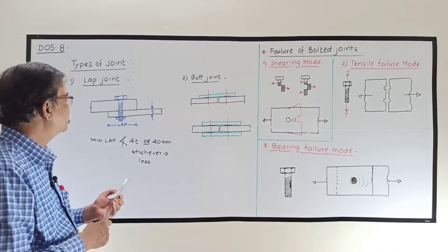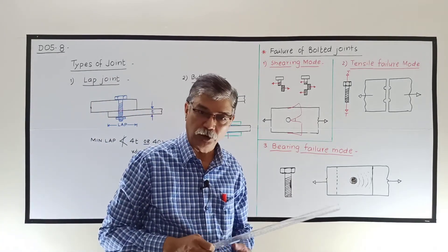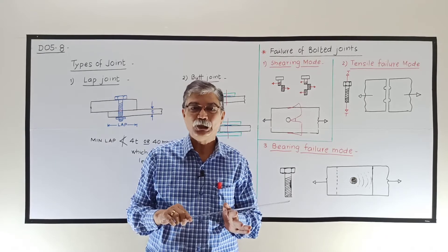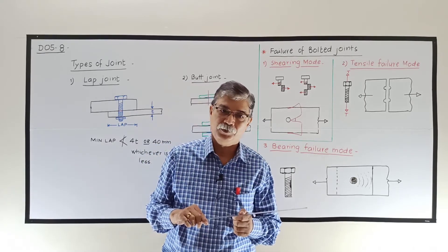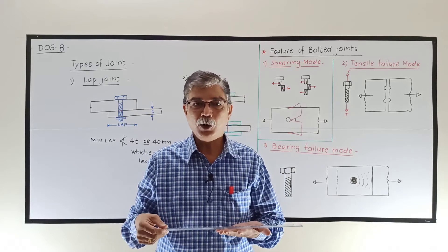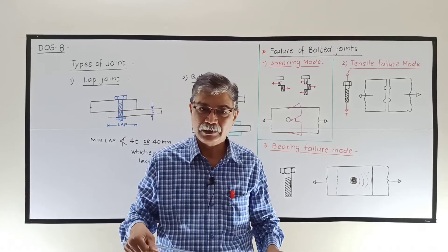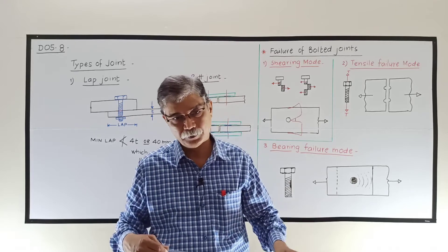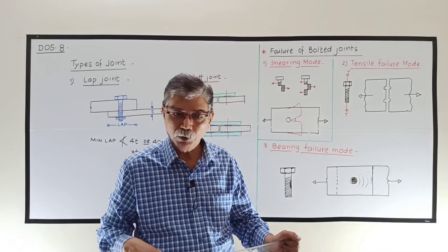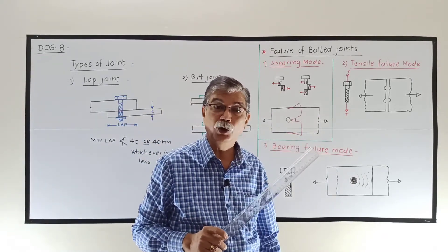Broadly speaking, lap joint and butt joint are two types of bolted joints which are commonly used. Now let us see how these joints fail — that is, failure of bolted joints. A bolted joint can fail due to failure of bolt or failure of plate. The first mode is shearing mode, where failure will be due to shearing.